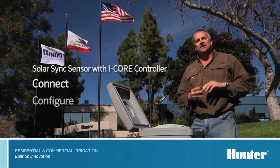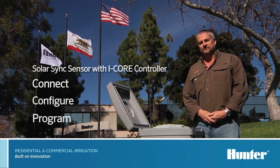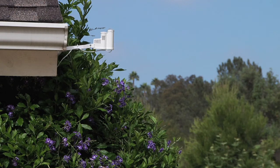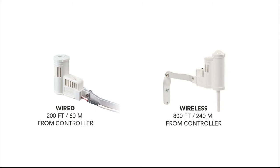Hi, I'm Mike Madewell from the technical support department. In this section we'll be talking about how to connect, configure, and program a SolarSync sensor to the iCore controller. The newest version of the iCore controller is capable of programming the SolarSync settings right from the controller, so you don't have to install a complete SolarSync kit — all you need is a SolarSync sensor. You can use either a wired or a wireless SolarSync sensor.